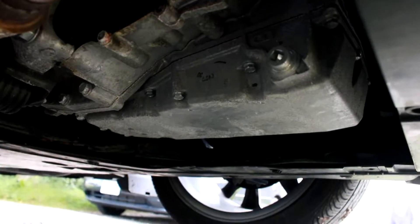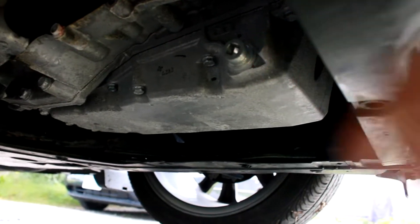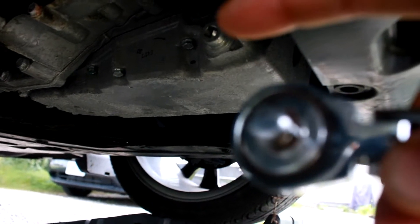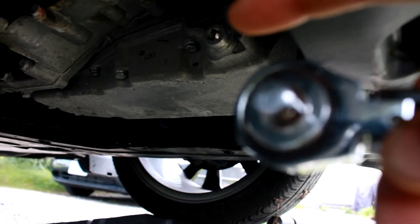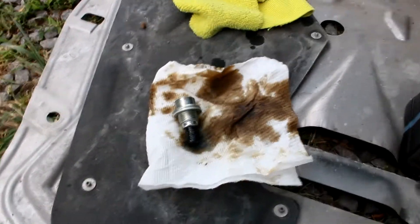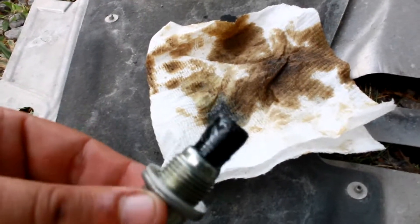This is the transmission — that is the drain plug right there. What we do is put the end of the ratchet right in there and loosen it up. Now that we have the transmission drain plug out, I'm going to show you what we're working with.